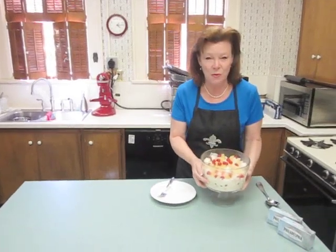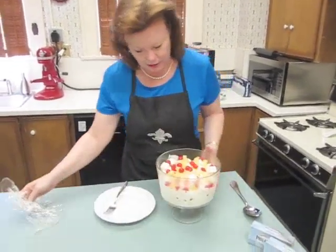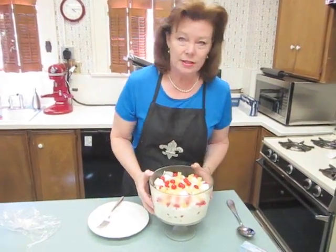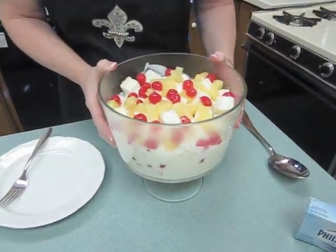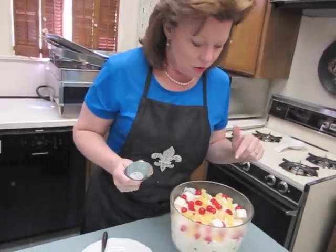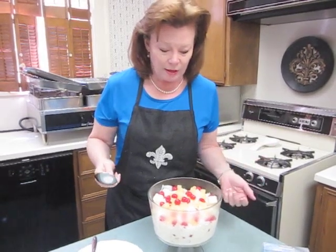We've had about forty minutes for our trifle to chill in the refrigerator. What's happened is that the angel food cake has absorbed like a sponge the cream cheese solution that has the cream cheese and the pineapple juice and the coconut rum, which is actually the rum flavor and the coconut flavor and the cherries — all very classic flavors of the pina colada, which is why I'm calling it a pina colada trifle.